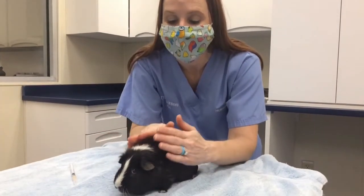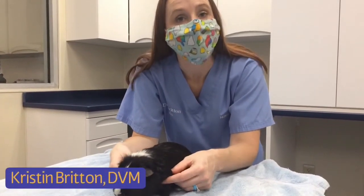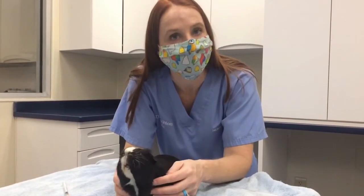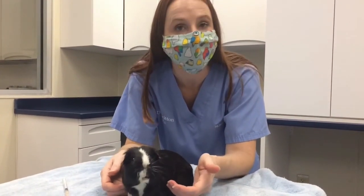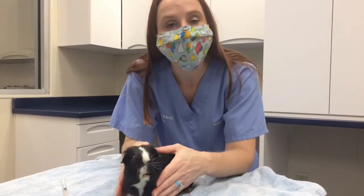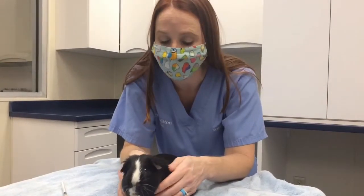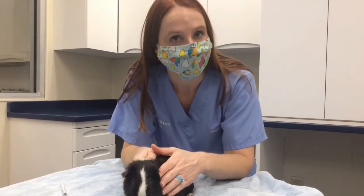This little guinea pig right here is in need of a sub-Q injection. Sometimes we send home antibiotics that need to be given underneath the skin. When we're doing that, we want to make sure number one that you guys feel comfortable, but also that it's safe for these little guys.